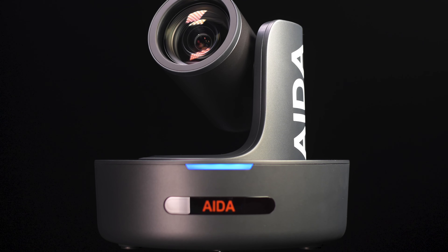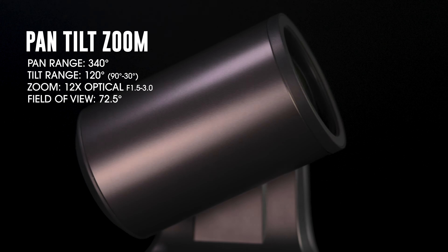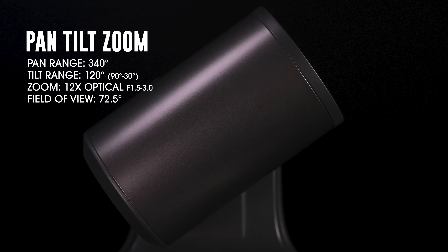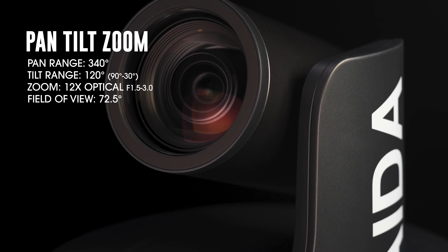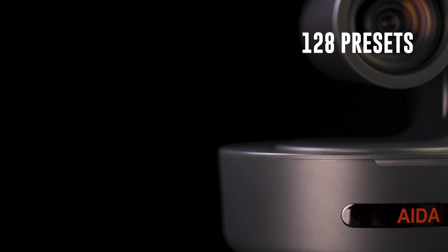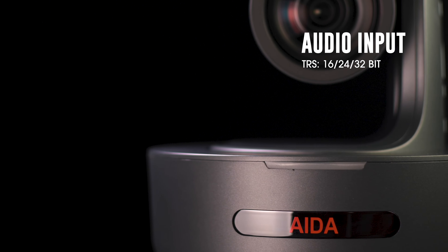This camera also gives you full control of the pan, tilt, and zoom. For the pan range you get 340 degrees, the tilt gives you plus 90 to negative 30 degrees, and you get a 12x HD optical zoom with an f1.5 to approximately f3.0. You also get 128 preset positions and 16, 24, and 32-bit audio.